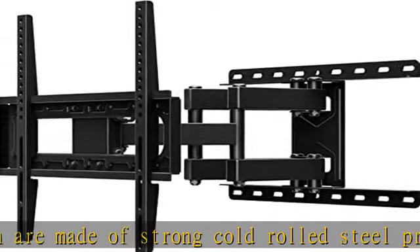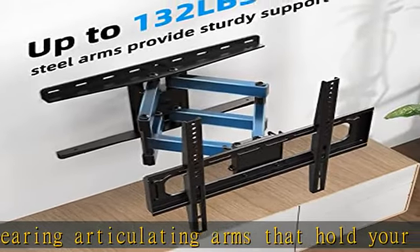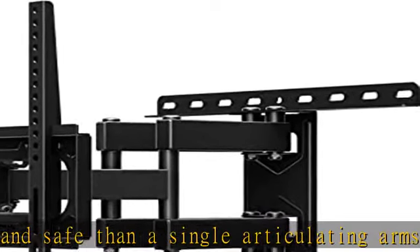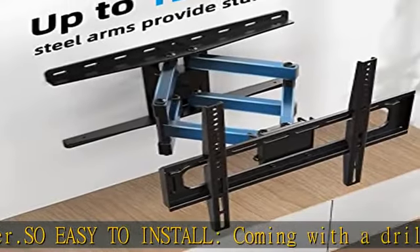Universal TV wall mount — this universal TV mount fits most 26, 37, 42, 46, 50, and 55 inch TVs with a VESA pattern from 100 x 100 mm (3.94 x 3.94 inch) to 400 x 400 mm (15.7 x 15.7 inch), and holds up to 132 pounds or 60 kg.